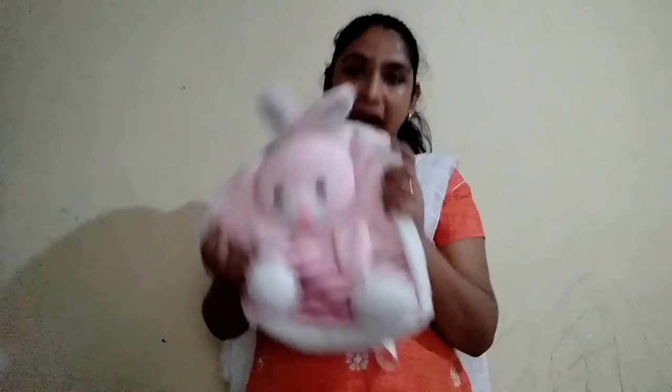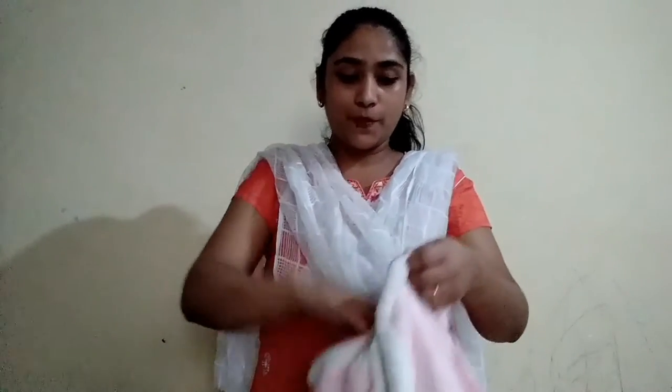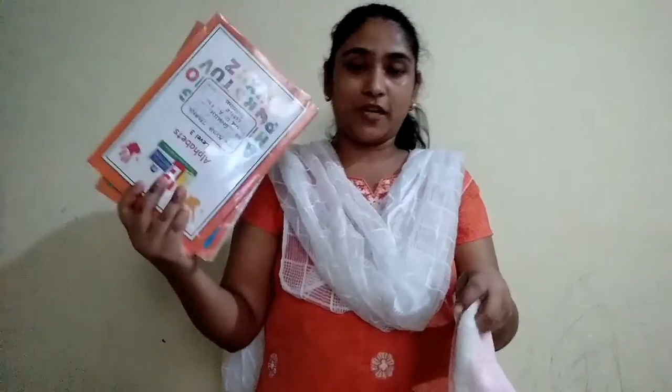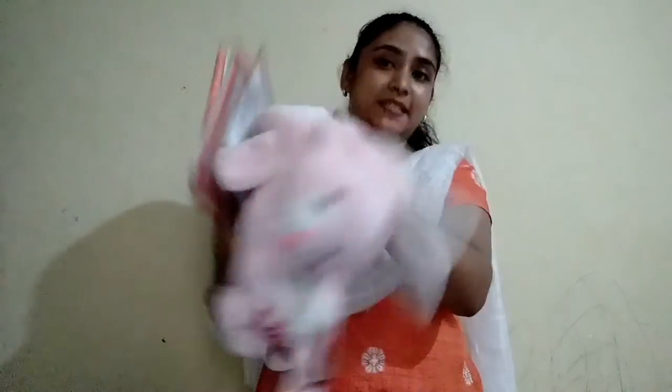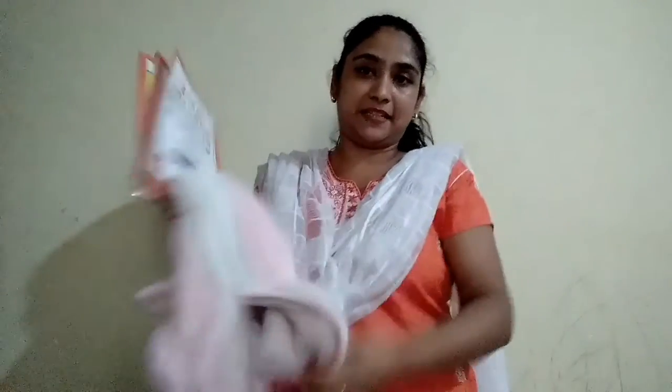Children, here I have a bag and inside this bag there are books. Now the books are outside the bag. Nothing is inside the bag — see, the bag is empty, nothing is there inside. So now I am going to put these books inside the bag. So the books are inside the bag.